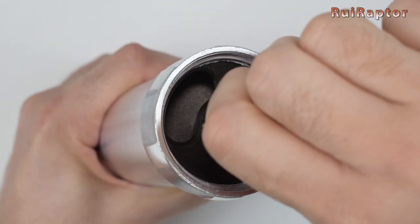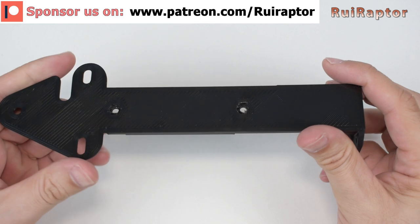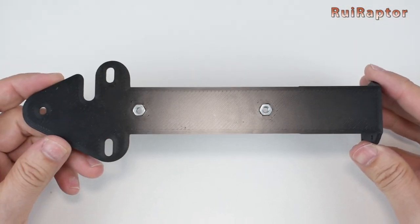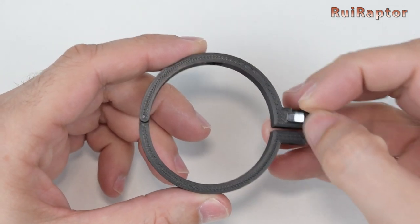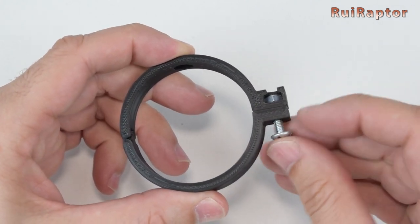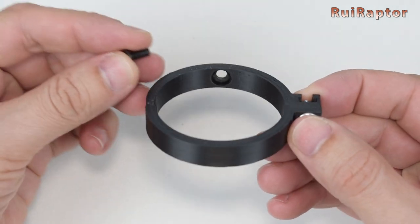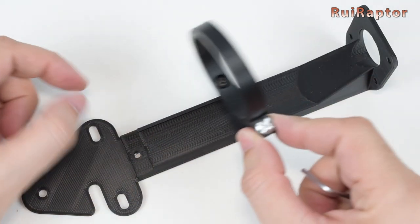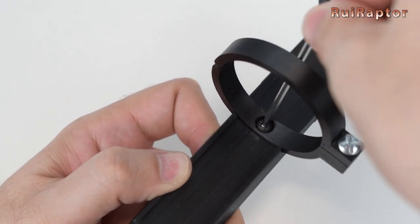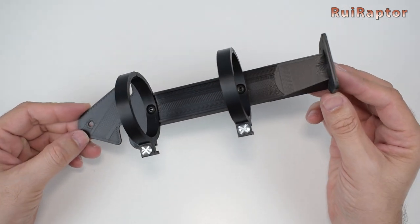The opening on the top cap allows us to check that the screw inside is turning. At the back of the main support, we need to insert a couple of M4 nuts. We also need M4 nuts and screws for the rings. One more M4 screw is used to secure each ring to the main support.